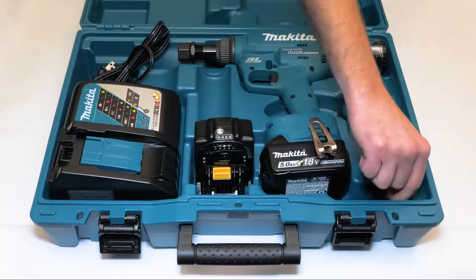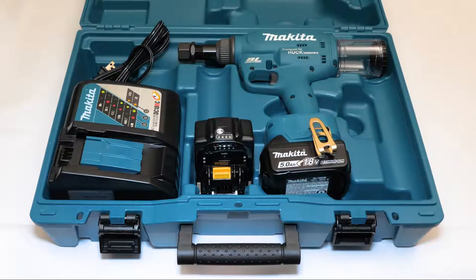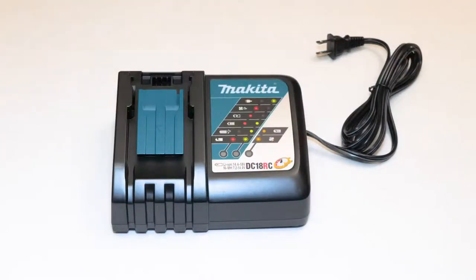The K0 kit includes everything except the two batteries and charger, intended for shops that already use the Makita 18-volt battery platform.